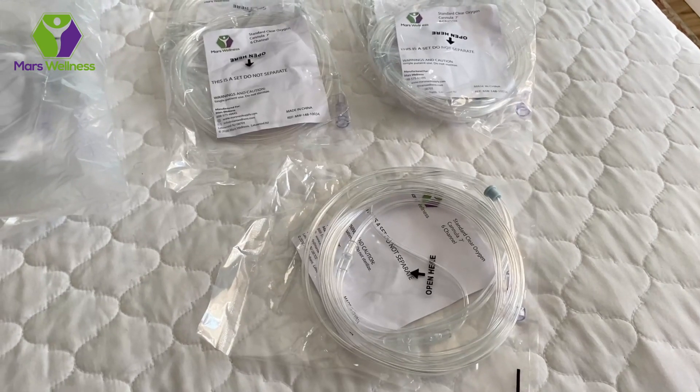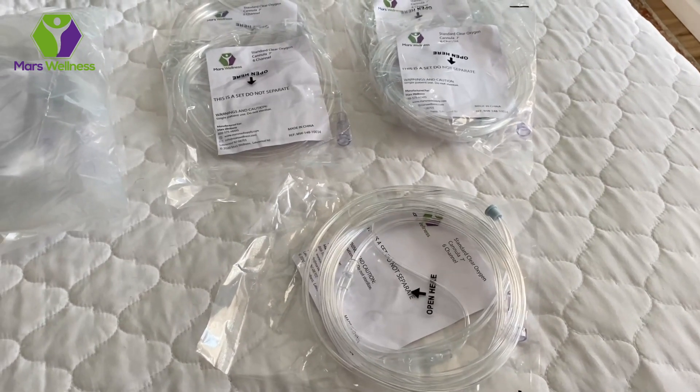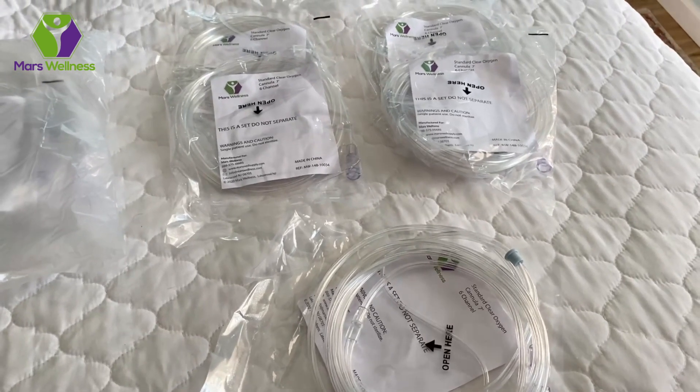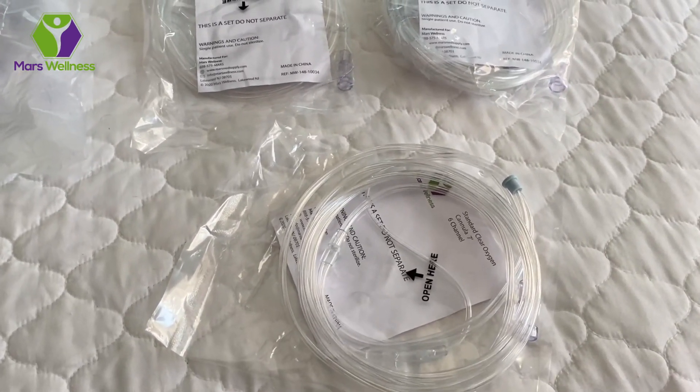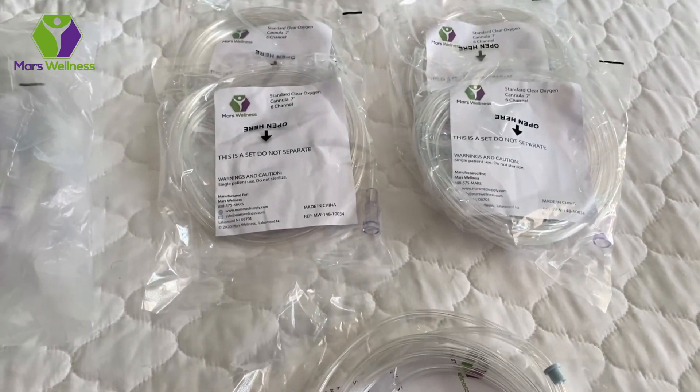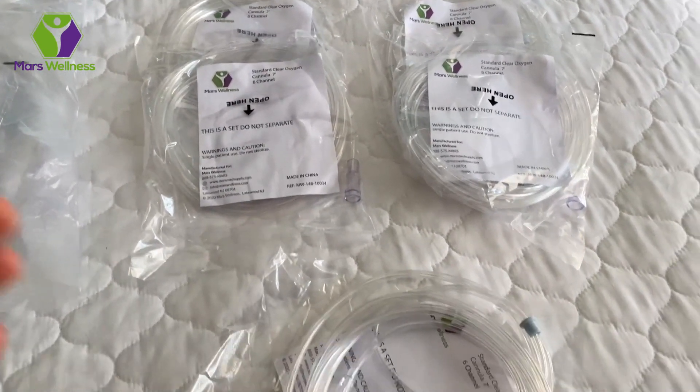This is my review for the 7-foot oxygen nasal cannula. This is a 10-pack. These are used for getting oxygen from an oxygen tank or you can use it for a concentrator. It's a universal fit, so that's good.